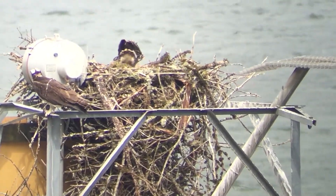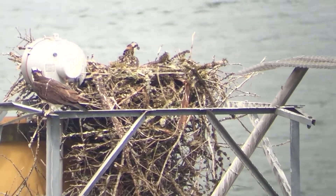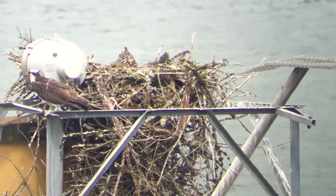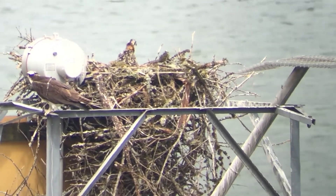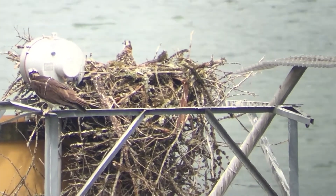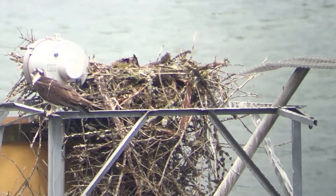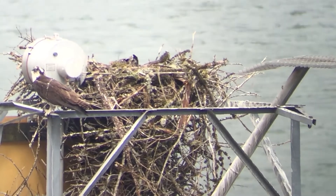Out of all three of the nests, I believe these are the youngest. It's amazing how fast they grow — within the short time of three to three and a half weeks, they've almost tripled in size from when we first saw them.